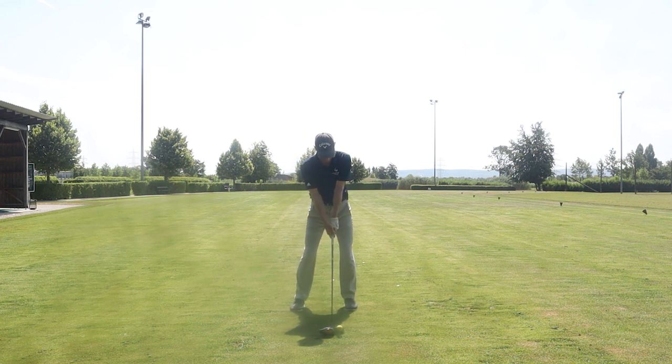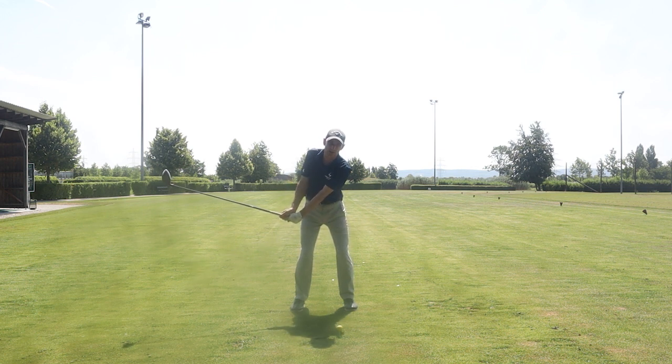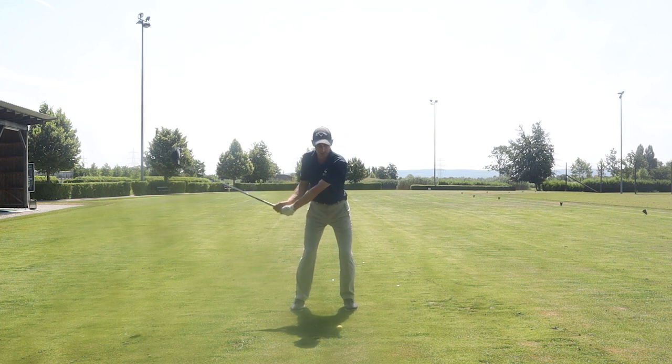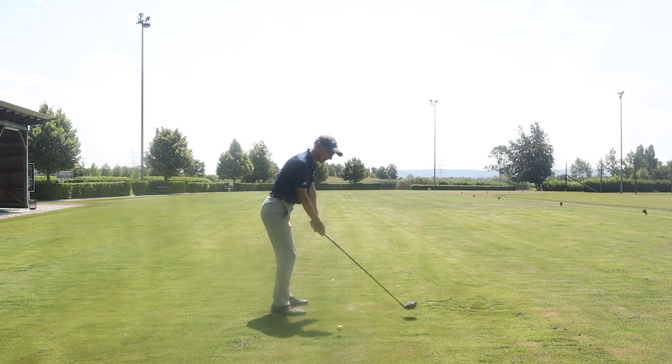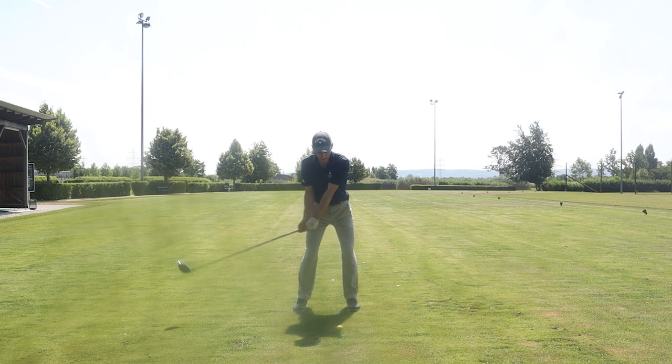On the backswing, once we've got the setup right, we want the club to come away fairly low to the ground — promote a low takeaway. We want to avoid too much wrist hinge and tilting the shoulders too much, because then we'd have to correct everything coming down to get that shallow attack. The best way is to get the club head arcing away low to the ground. When the club gets to parallel to the ground, the shoulders should also be more or less parallel — avoid too much hinge and tilt.